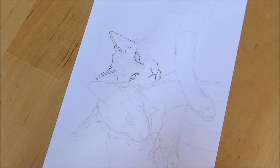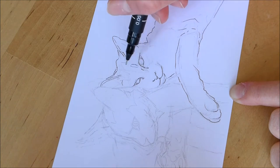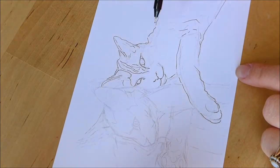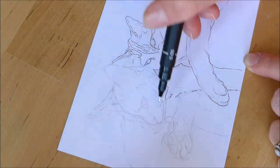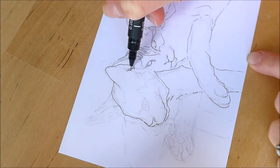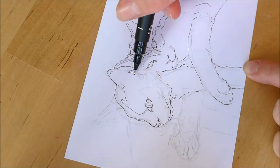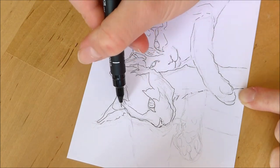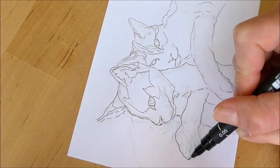Once I am happy with my pencil sketch I start to line it, and usually I don't line very many of the details. But I am experimenting at the moment with my style, so on this particular one I did go in with a few more details such as the markings on the cat's fur. I just go for it — I'm not too precious about my work. I find that if I spend too long agonizing over decisions then I'll never get it done.